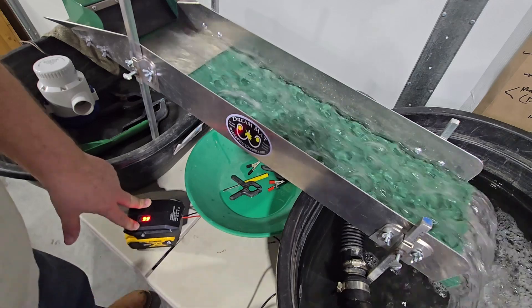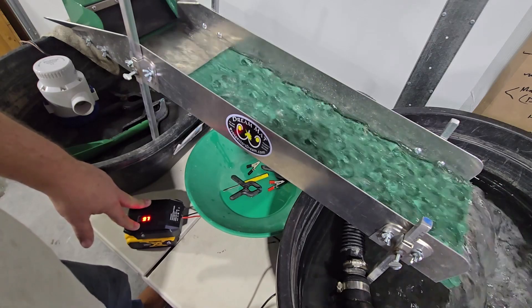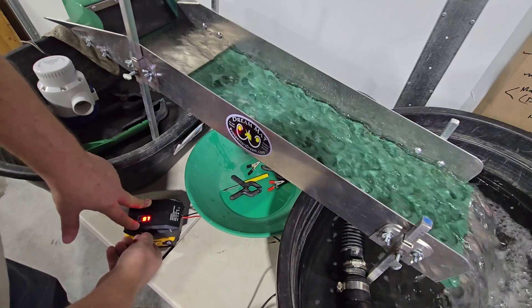So I crank this guy up and there it is. I don't know how long that's going to run off of there, but it should run your 1100 or your 2000 pump for a pretty good time. What's nice about these is they've got all the protections in them so you don't drain your battery too much.